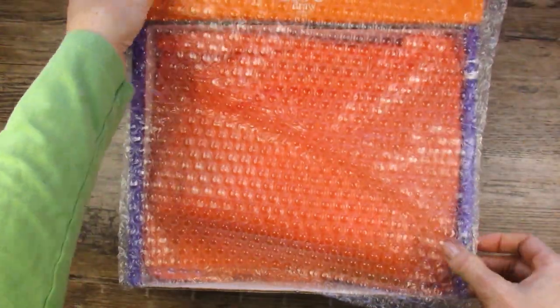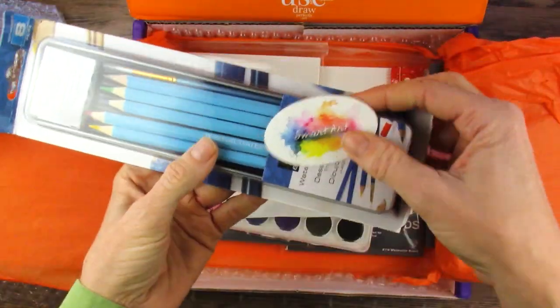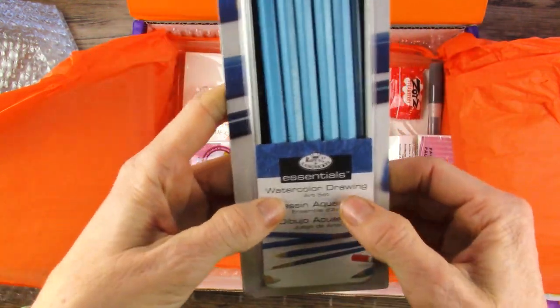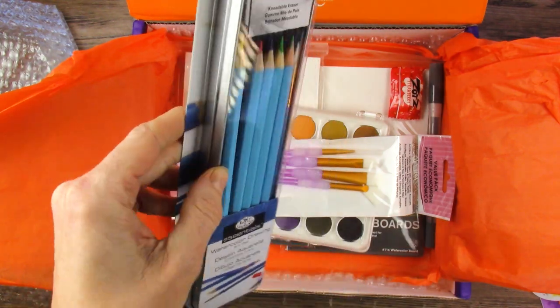In we go. Bubble wrap — that's new. We've got a brochure, we'll look at that in a minute. A cute little sticker. A kneadable eraser — I like those. Watercolor drawing pencils, well, an art set really, because it has a brush as well.